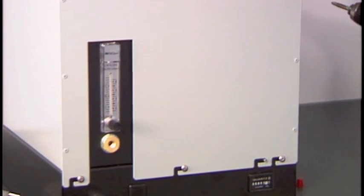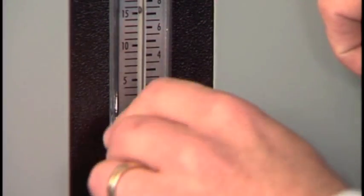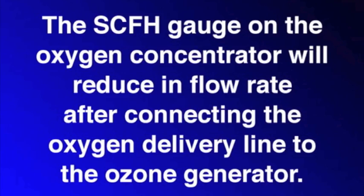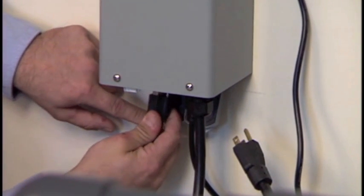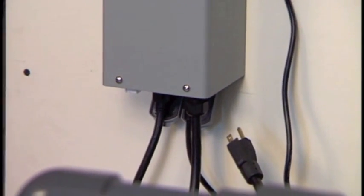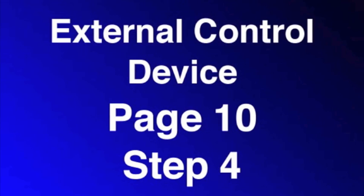For proper operation, the oxygen concentrator must be set prior to any pneumatic connections. Apply separate power to the oxygen concentrator and set the airflow to 4 SCFH for an APEX 4 or 8 SCFH for an APEX 6. Note: the SCFH gauge on the oxygen concentrator will reduce in flow rate after connecting the oxygen delivery line to the ozone generator — do not readjust the oxygen concentrator SCFH gauge. Separate power may now be disconnected. Plug both the ozone generator and the oxygen concentrator main power cords directly into the outlets provided at the bottom of the AIF-10. Note: there is no specific orientation of the plugs. The AIF-10 will be plugged into the main power in the startup and calibration procedures. If you want to interface the ozone output to some external control device, you can look on page 10, step 4 — it's all covered there.